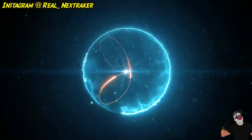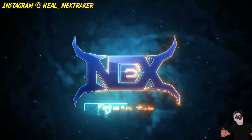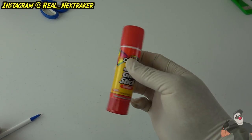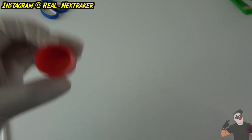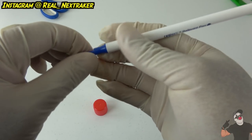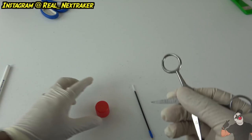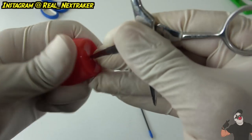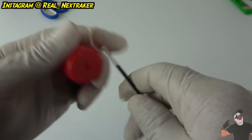For our first hack we need a glue stick and a pen. We just need the cap from the jumbo glue stick. Take the pen apart and pull out the ink tube — that's all we need. Then use a pair of scissors to pierce a hole in the middle of the cap. What we're making is a little spinning top, so make sure the hole is large enough to slide the ink tube through.